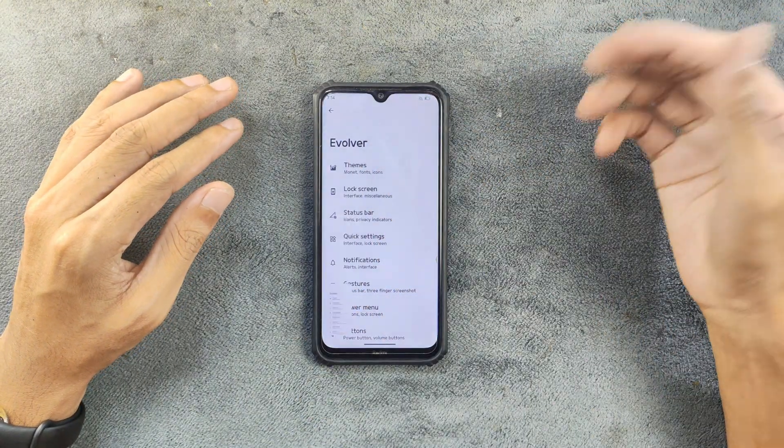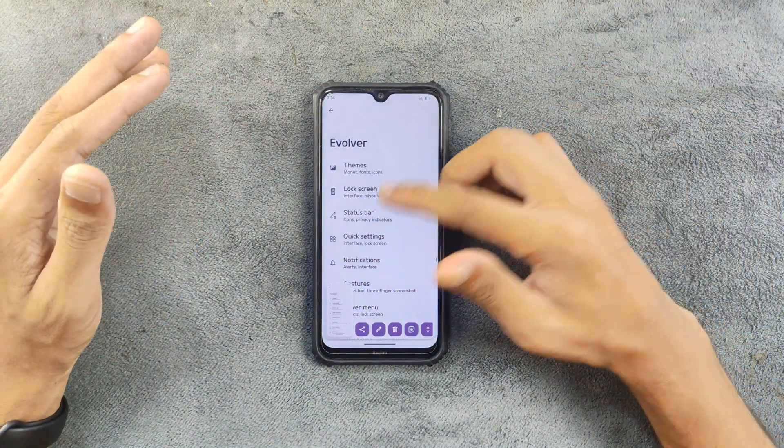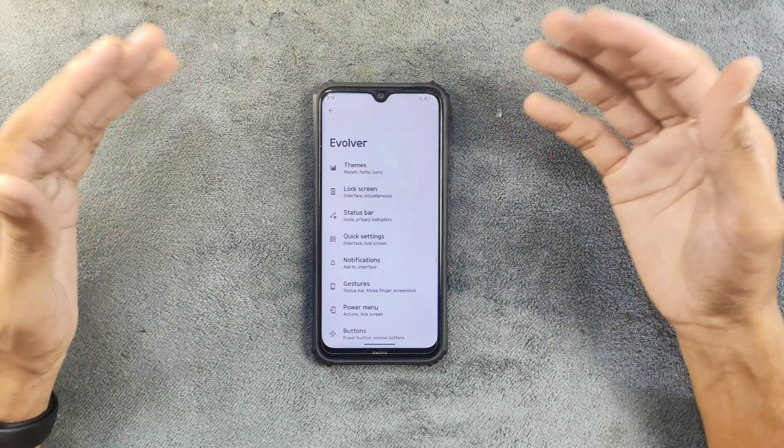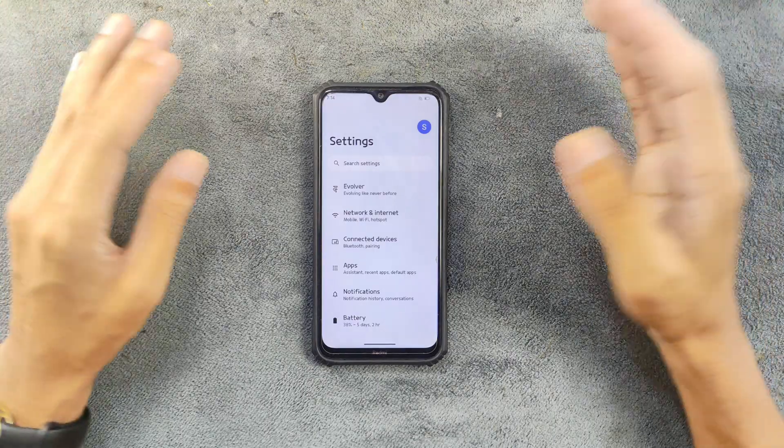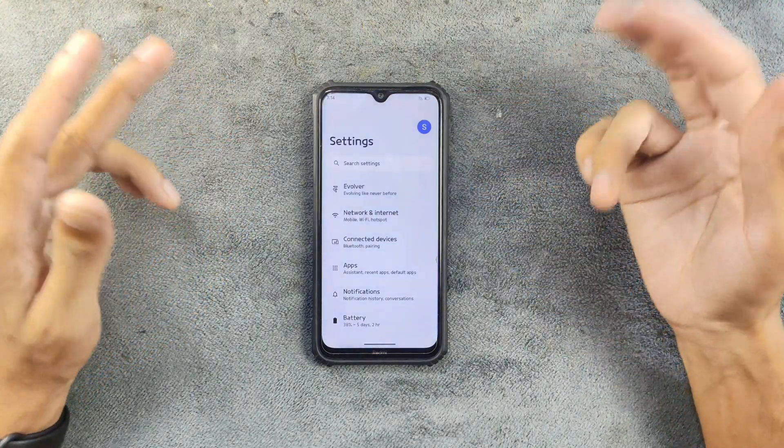If I try to take a screenshot now using the three-finger gesture, it is working perfectly fine. But on 9.4 the three-finger gesture was not working.